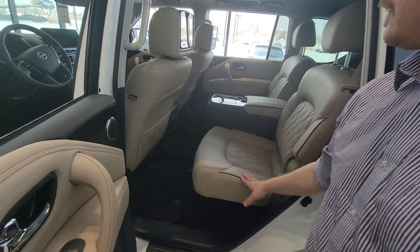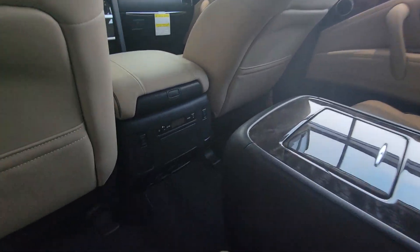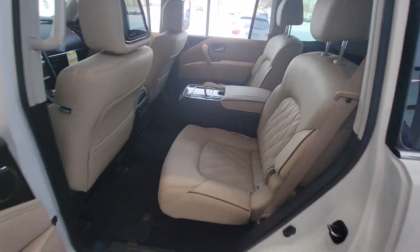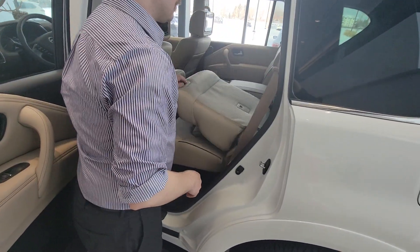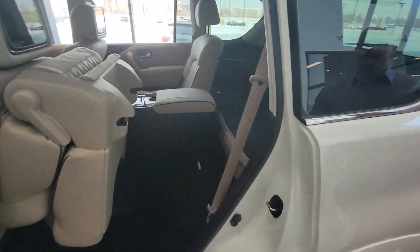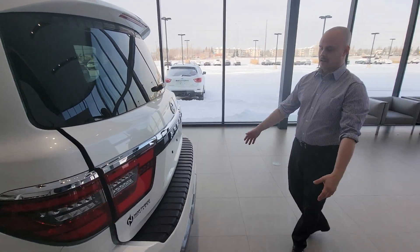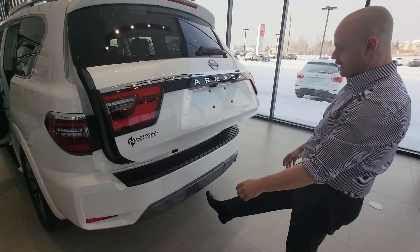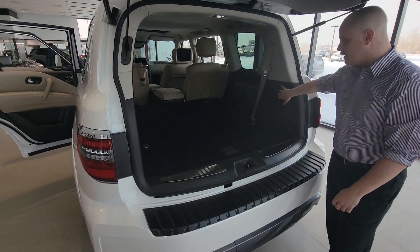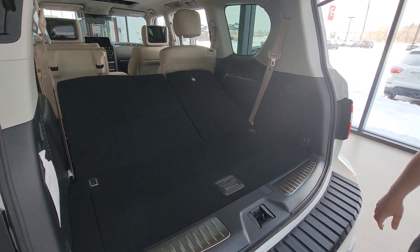It does have captain chairs — one, two captain chairs. You can't take the middle one out, but you can quickly take a look on the inside. Going out the back, it's very easy to bring these up and down. The back is already folded all the way down right now. You also have the power lift gate and the tow hitch right here as well.